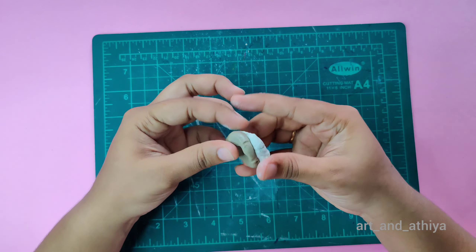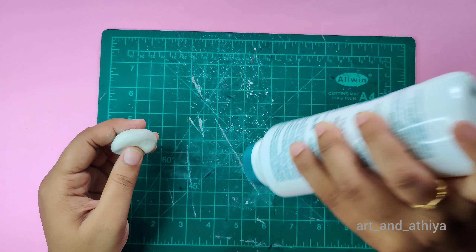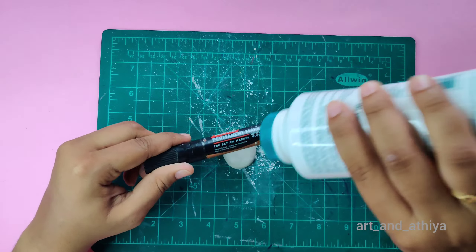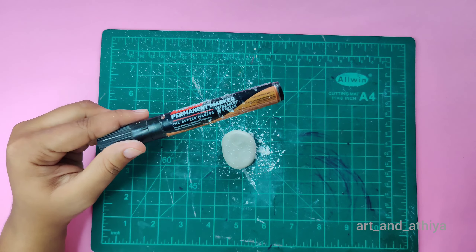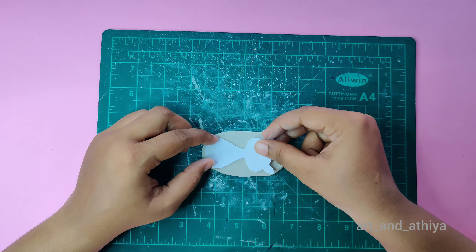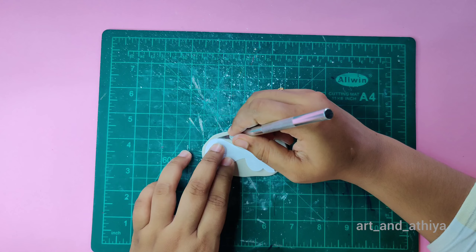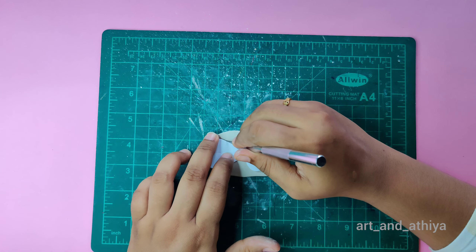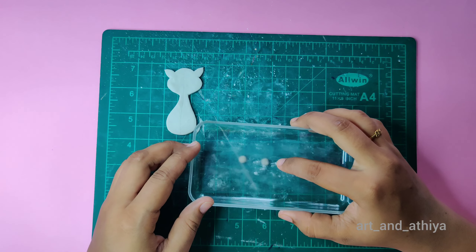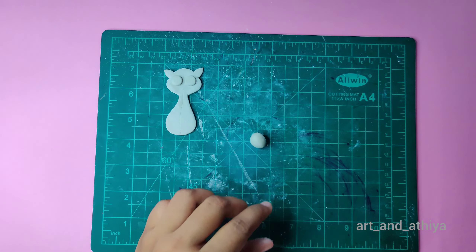On any surface, I am using talcum powder. I am using a marker and now I will start painting it. I am using a card pendant — I will cut the outline of the clay with a detailing blade, and make googly eyes and press them into the clay.